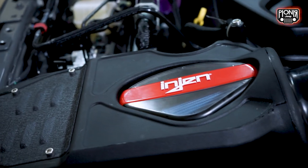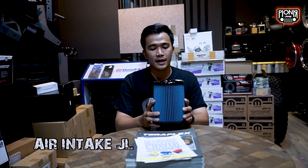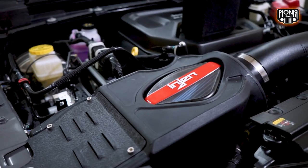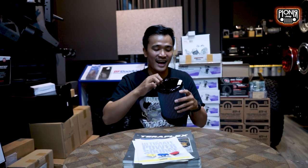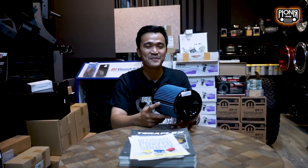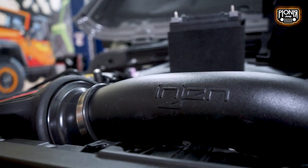Ini barangnya ada di bawah. Ini dia yang namanya Intek dari Injen, khusus untuk Jeep JL. Keunggulan dari Intek Injen adalah untuk air filter-nya kalian nggak perlu ganti setiap kali service rutin ataupun service besar. Walaupun nanti kotor, maintenance-nya tinggal disemprot aja. Bahannya juga karet. Jadi kayak one for all banget - belinya cuma satu tapi fungsinya buat banyak juga bisa. Awet, worth it banget buat dibeli. Ini sistemnya dry filter.